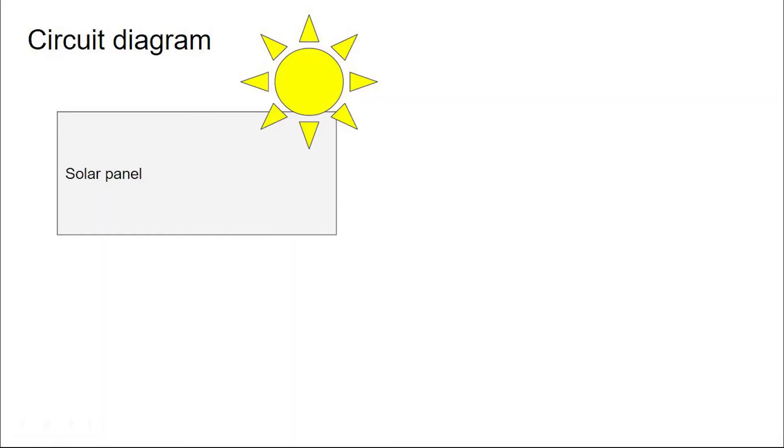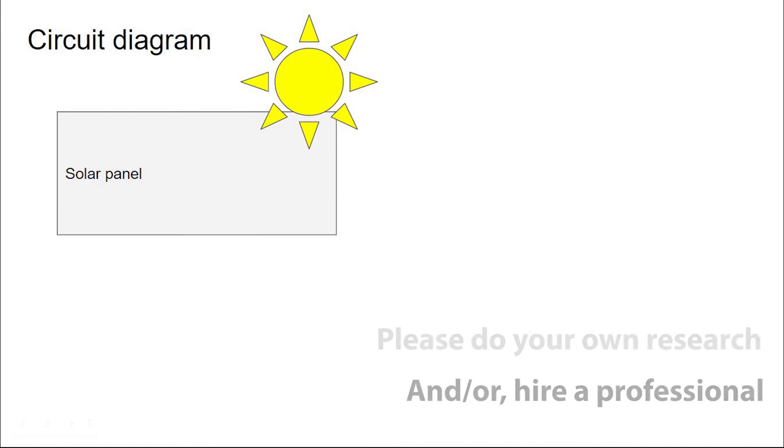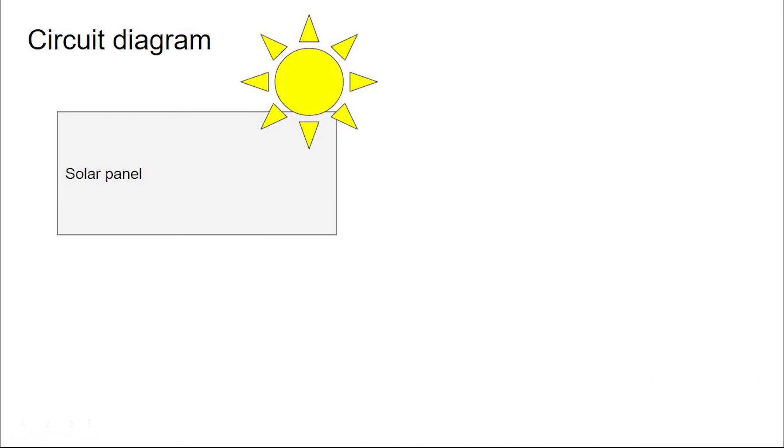Starting with a very important point: I am not an electrician and therefore not qualified to give you any electrical advice. So how have I gone about putting together a solar setup?